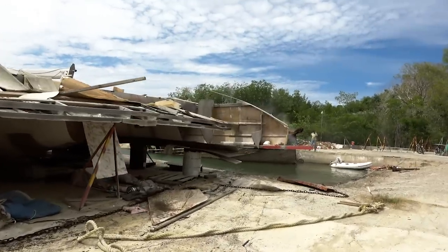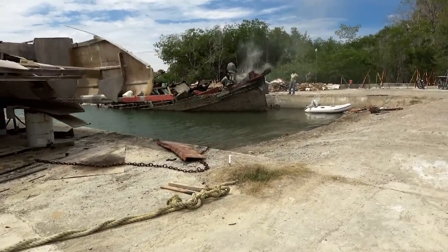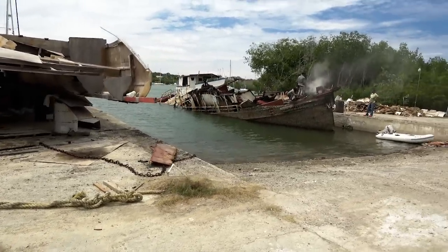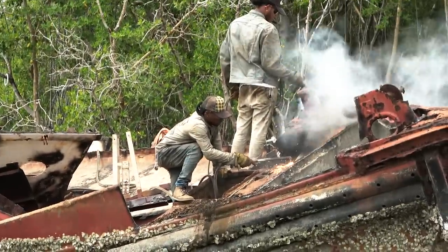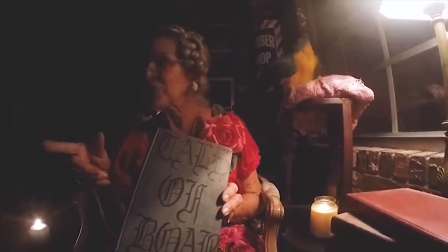All right, you guys gotta come see this. The space is prepped, the pieces are prepped. All that's left now is the grand finale — installing. Stay tuned, subscribe, thumbs up. It's gonna be epic. These are the Tales of Boab.